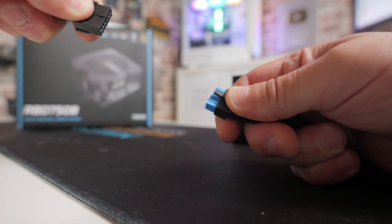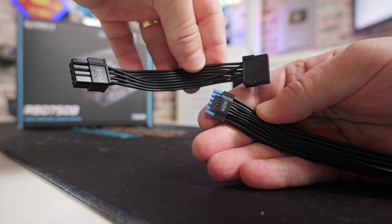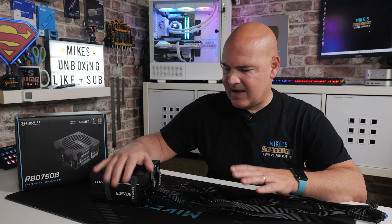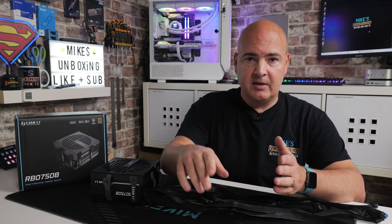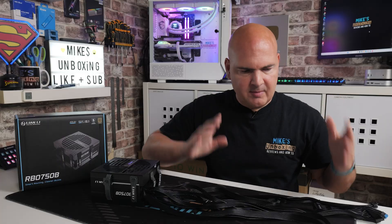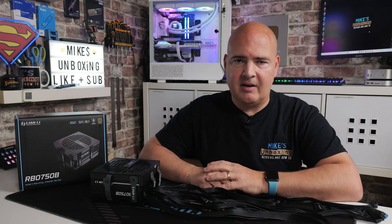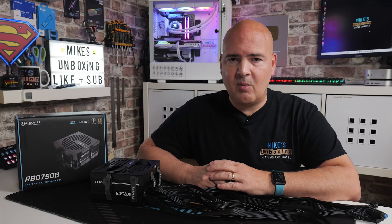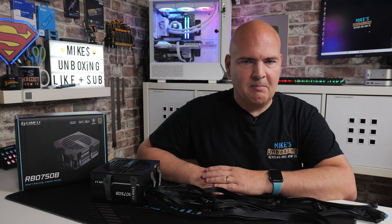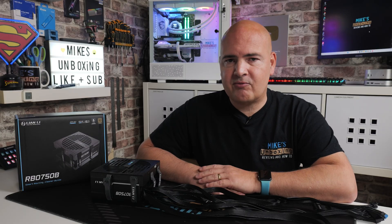So there are my thoughts and a quick overview of the new Lian Li RBO 750B — a bronze rated power supply with a five year warranty and a fantastic brand to back it up. It's got some very cool features: the cable management is excellent, the little attention to detail like the extra adapters for those that need it is great, very nice flexible cabling for those that struggle with cable management, and pretty much all the cables you're ever going to need plus some additional ones if you want to bolt them on. I think this is fantastic for a 750, 650, or even 550 watt power supply around about this price point — I think this is a cracking deal. But ultimately what you think about it is what matters, so sign off in the comment section and let me know.